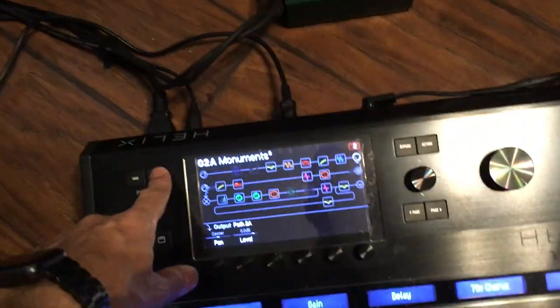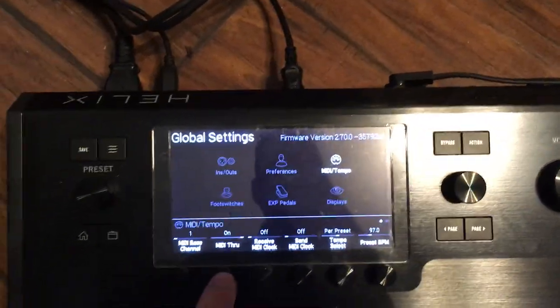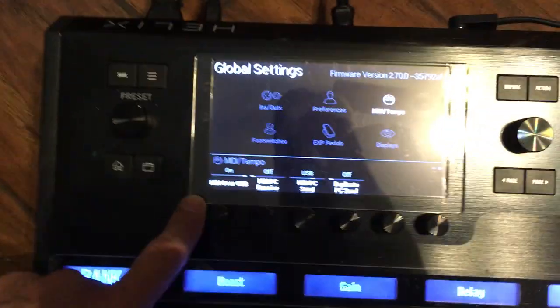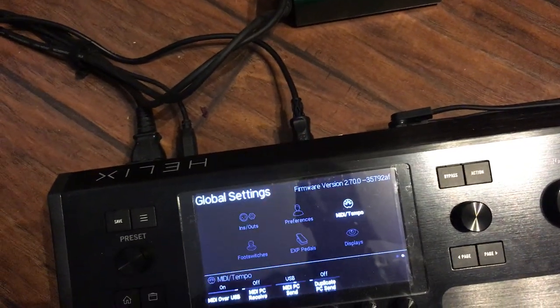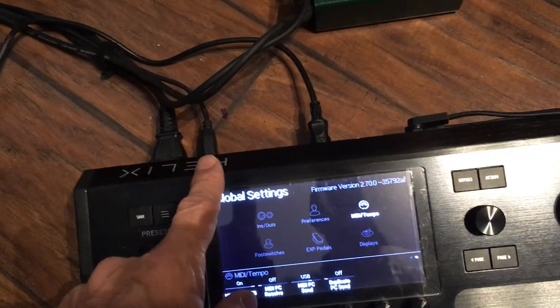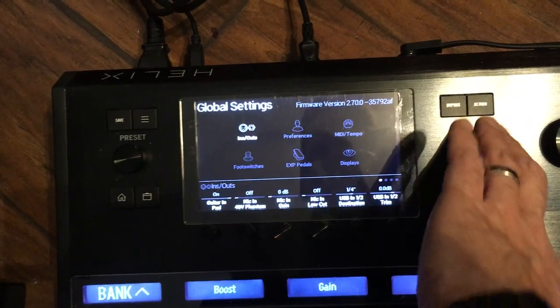In global settings, under the MIDI section, I've got the Helix on channel one. MIDI Through has to be on, and MIDI over USB has to be on. With those two things on, when the Loopermiss sends a MIDI command into the MIDI jack on the back, the Helix will pass that MIDI command out of the USB and it'll go to the iPad.